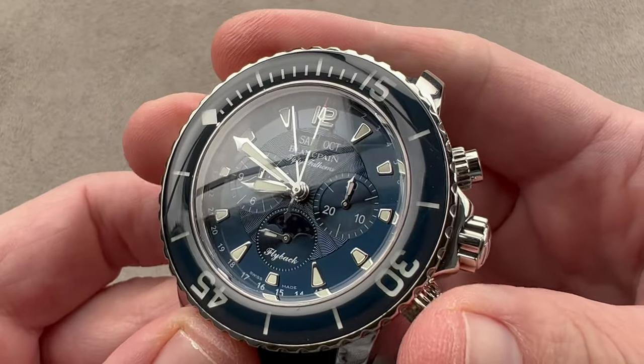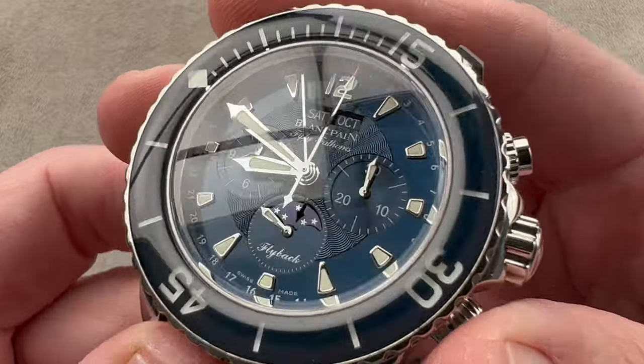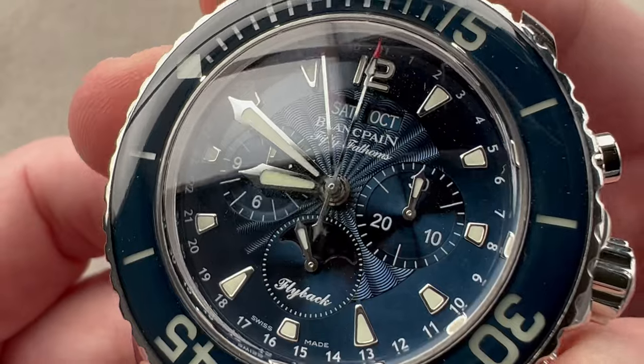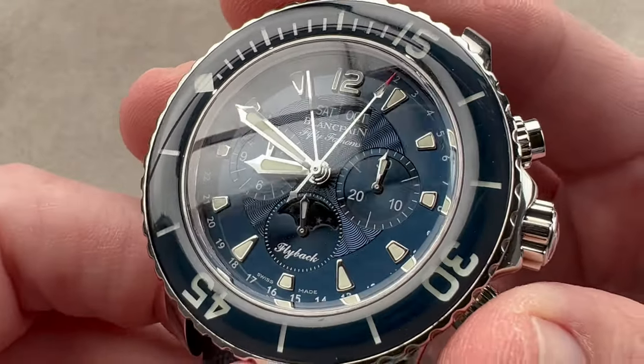We also have a flyback chronograph, so reset and restart without first having to stop. Moon phase sits inside the seconds sub-register at the bottom, and you can see that the day and month discs are the same color as the dial — which is good taste.